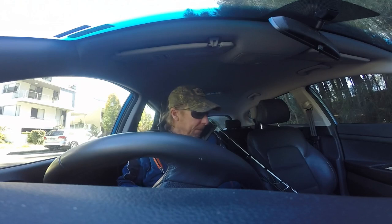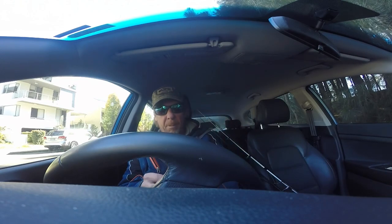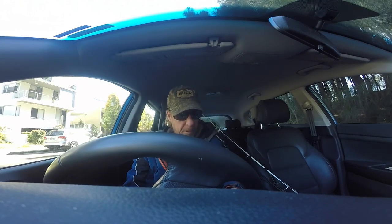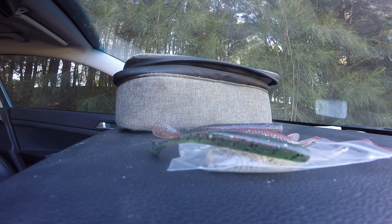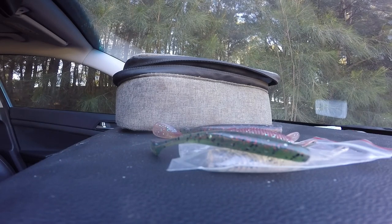We've got a quick little sneaky fish on today, and we've got hold of a few of the new little squidgy soft plastics that are coming out at the end of the year. We're going to give them a bit of a run.